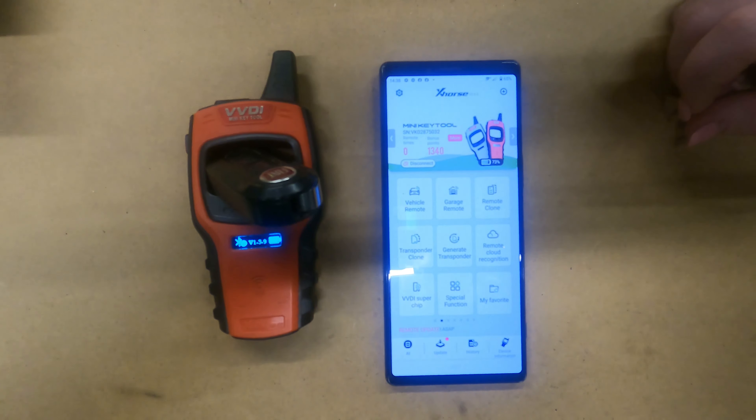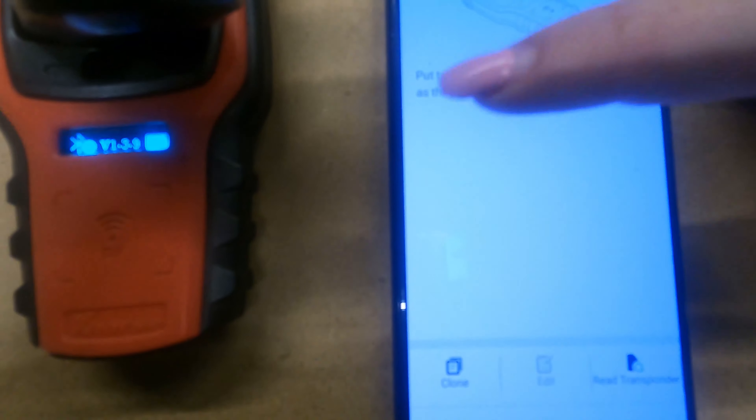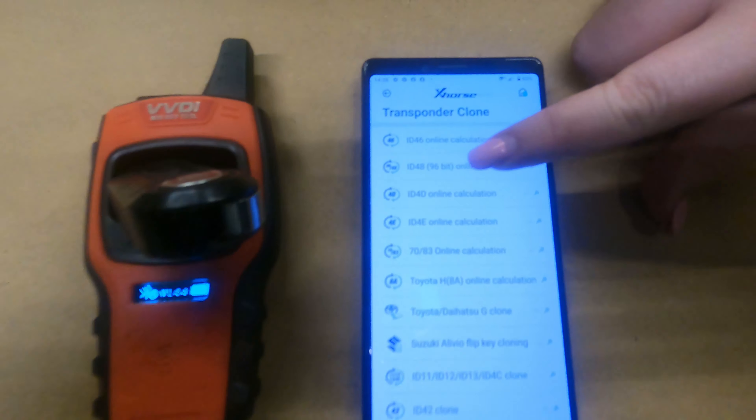We're going to find out how many tokens are on a VVDI Mini Key Tool. We start off by going to Transponder Clone, then we go to Clone at the bottom, and in this instance we click ID 48.